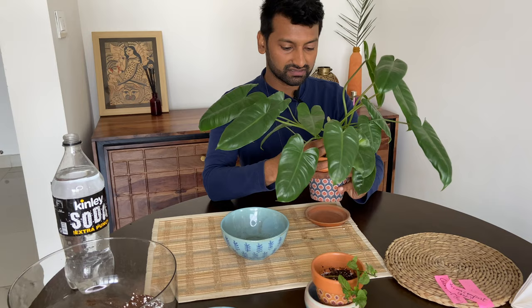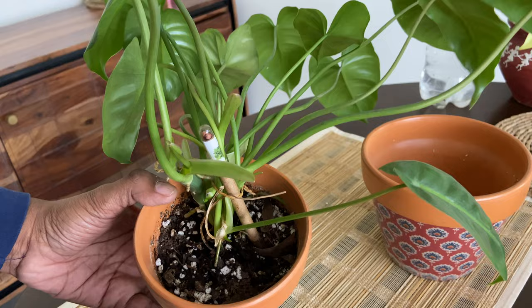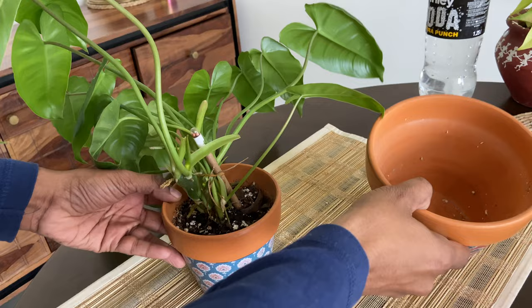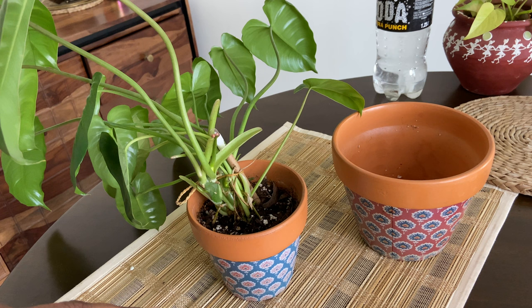Tip number two is choosing a pot of the right size. This philodendron plant is growing in a very small pot — it feels like it has outgrown its pot. But do not repot it to a bigger pot unless you start seeing roots coming out or you are 100% sure that it is root-bound. I've realized that most of my indoor plants love to be in smaller pots. When you do decide it's time to repot, only go up to the next bigger size. For example, this is a 4-inch pot, so I'd go for a 5 or 6-inch pot — not a very big one. This helps the plant establish itself in its new home, and when it's ready, we can repot it to a larger 8 or 10-inch pot later.